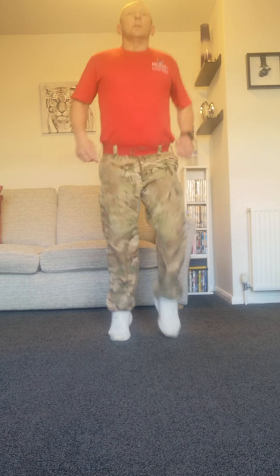Now we're starting to jog on the spot. Little toe flex to the front, then the heel kicks, jumping jacks, then the high knees. Next jumping jacks, back to jogging, then squat jumps. And ease off there.